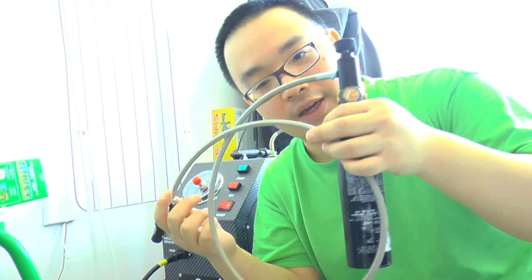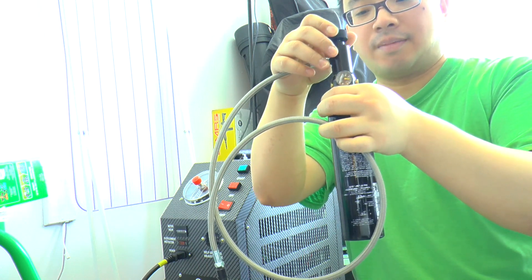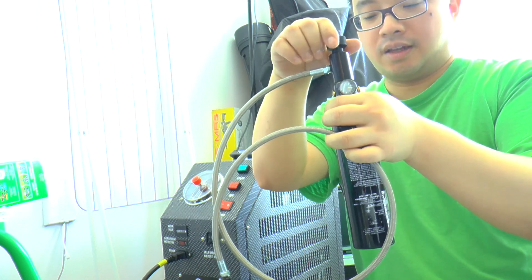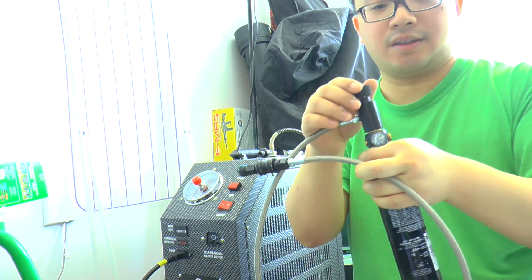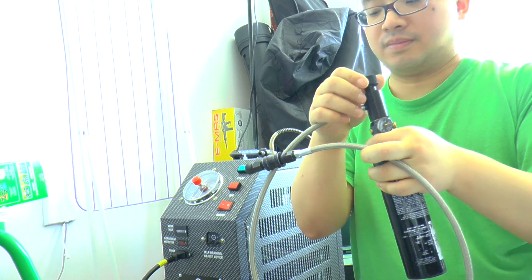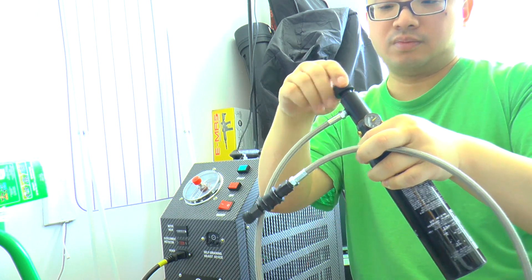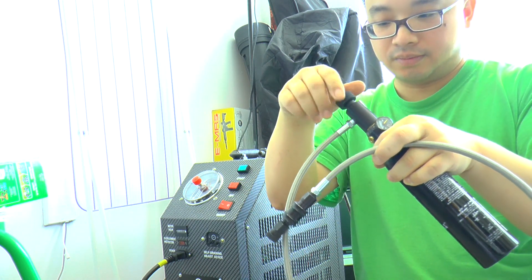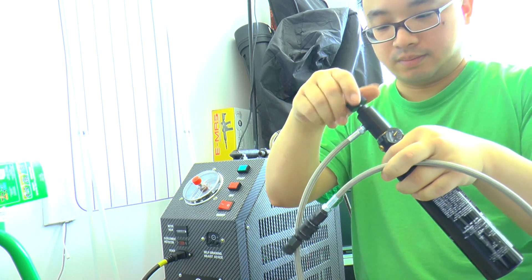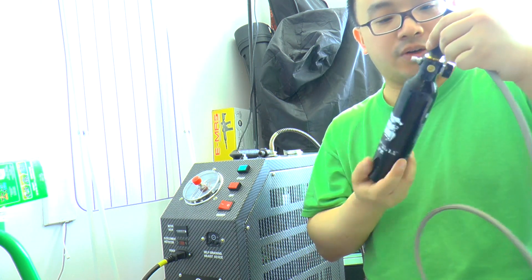This time I'm going to do a test of a 13 cubic inch tank. I'm going to degas it and then we're going to see how fast it will fill up when the tank is empty. Right now the tank is empty — no more air inside.